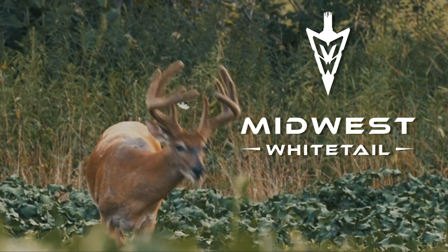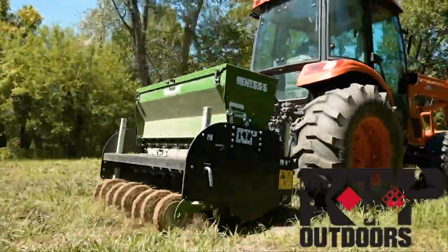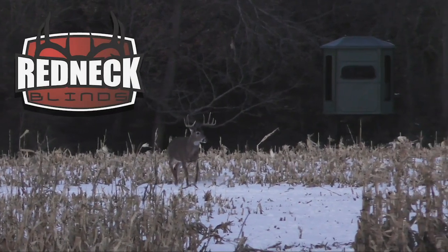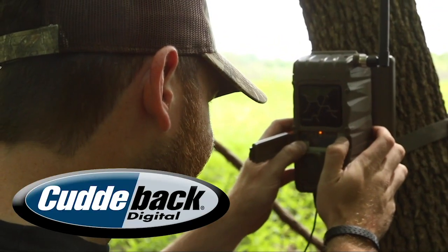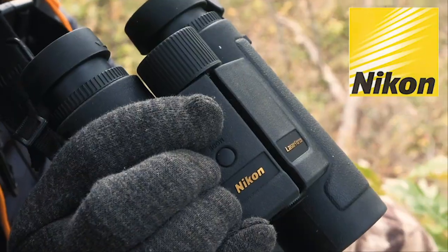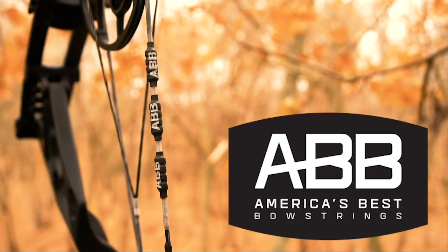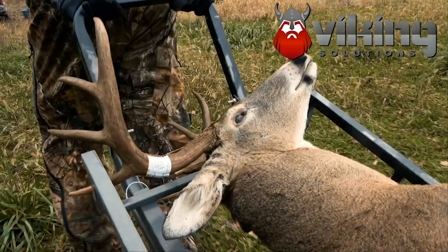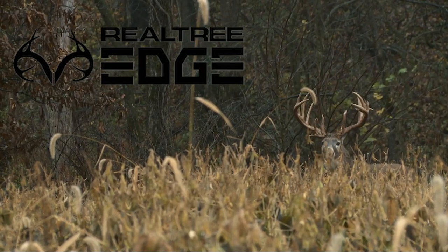Realtree's Midwest Whitetail is brought to you by RTP Outdoors, Redneck Blinds, Hoyman Treesaws, Cuddybeck, Ozonix, Nikon, Easton Arrows, America's Best Bowstrings, Viking Solutions, and Realtree Edge. Hunt with an Edge.